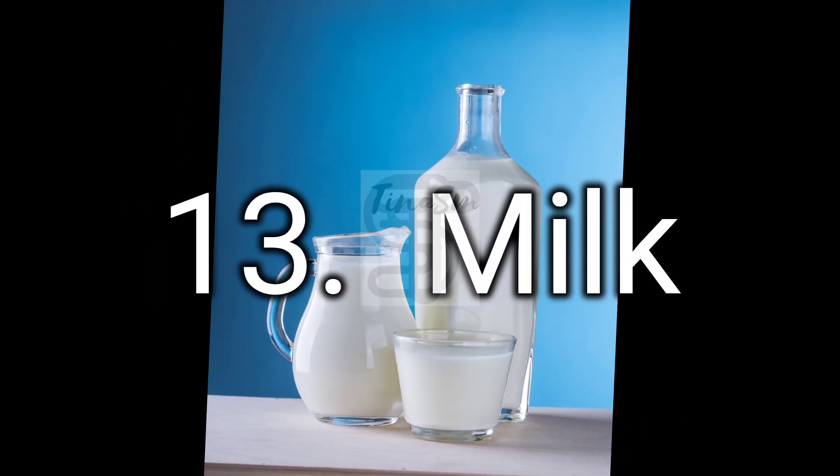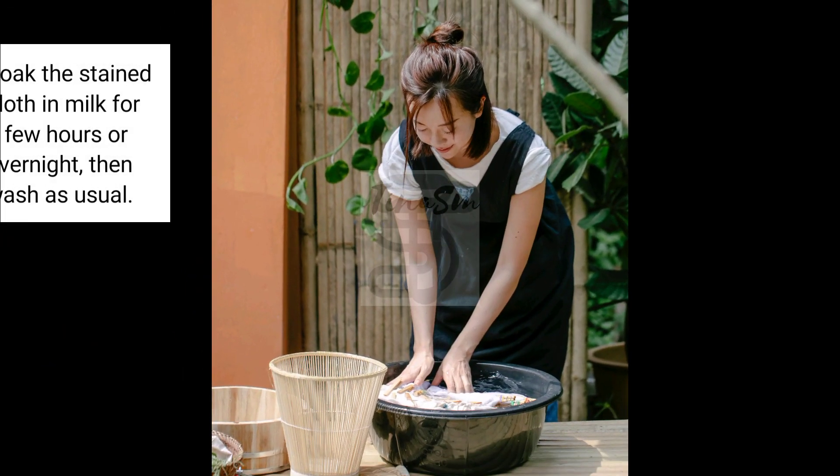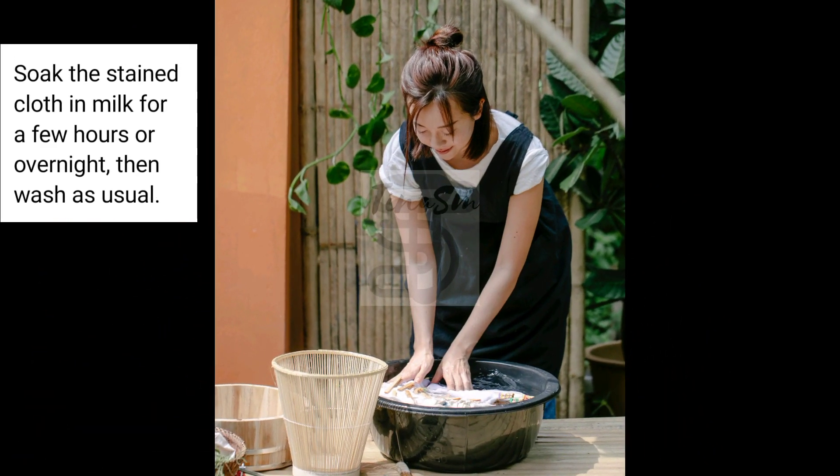13. Milk. Soak the stained cloth in milk for a few hours or overnight, then wash as usual.